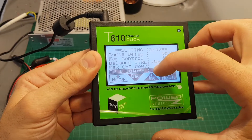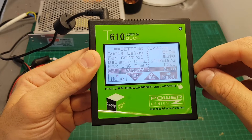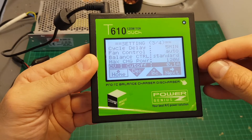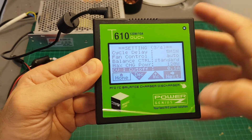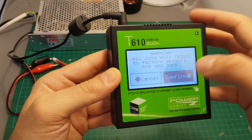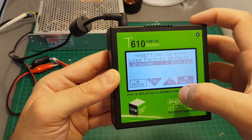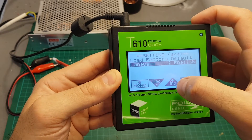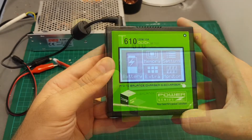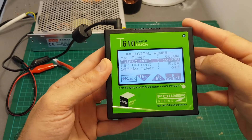Max charging power can be set between 50 watts and 120 watts — I'm going to leave it on 120. We also have the constant voltage indicator cutoff, which is default set to 0.1 ampere — meaning if the charging current drops to this level it will cut off after a designated time. Load factory default will reset everything to default values, and of course we have the language option which we changed before — you can switch between Chinese and English.